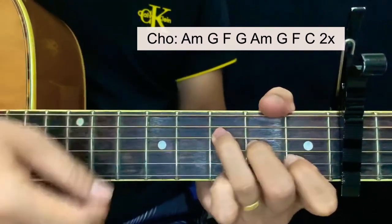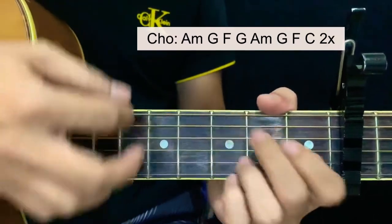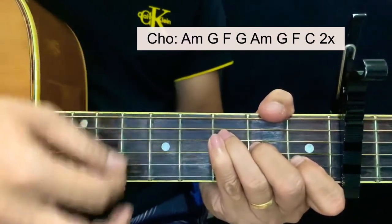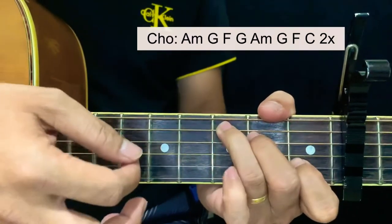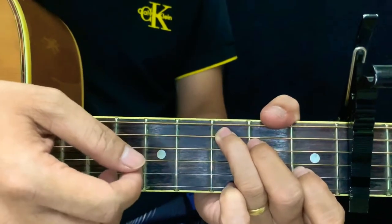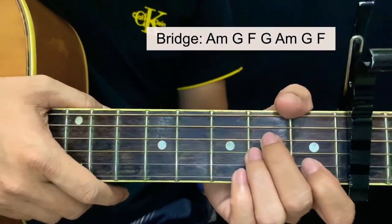F and G and back to A minor, then G, then F, then C. We're going to play that chord set two times for chorus. Now for bridge, it still has the same chords.